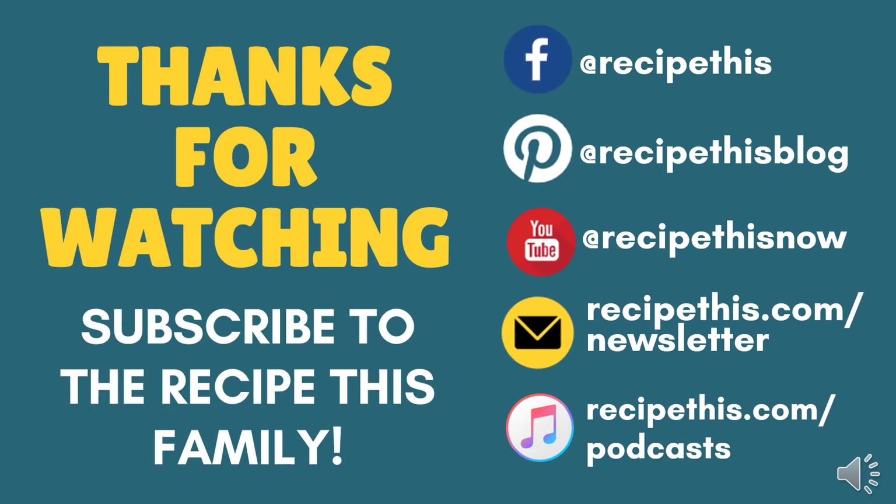Thanks so much for watching. We would love it if you joined The Recipe This Family. You can get as involved as you like — follow us on Facebook or Pinterest, join our Facebook groups (we have two), join our Kitchen Gadgets newsletter at recipethis.com/newsletter, subscribe to our YouTube channel and don't forget to ding the bell for instant notifications, or check out our podcast. It's called Magic with Gadgets and is a great way to listen along as we talk about the magic of cooking with kitchen gadgets.